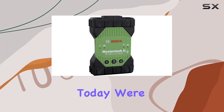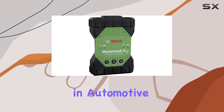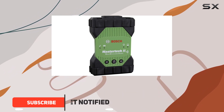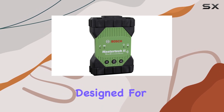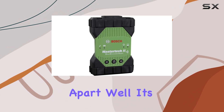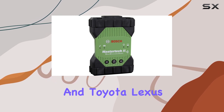Today we're diving into the Bosch MasterTech 2 J2534 VCI, a game changer in automotive diagnostics. With 30-plus years of expertise, Bosch brings us a J2534-1 and J2534-2 compliant VCI designed for OEM reprogramming and diagnostics. What sets it apart? It's fully validated by the top six OEMs: GM, Ford, FCA, Nissan, Infiniti, Honda, Acura, and Toyota Lexus.